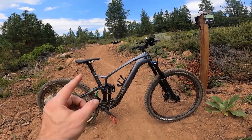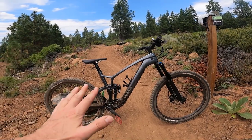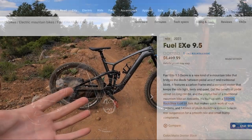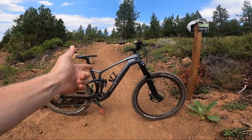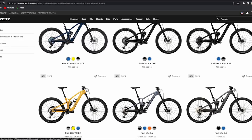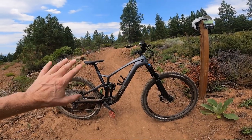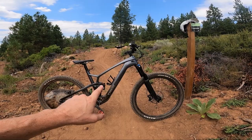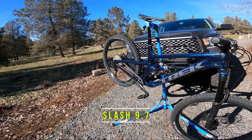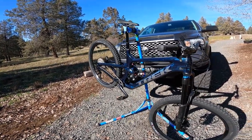If you guys want to know more about all the specific models, I made a video — I'll throw a link up top about that. The 9.5 base model usually comes with really low-spec components that I wouldn't really want on my bike. When you get above this 9.7, you're starting to get into really more expensive, premium components that may be good but you don't really need. I have a lot of experience riding the components that come on this bike because I have a Trek Slash 9.7 that came spec'd pretty much the same, and I've been really happy with that.